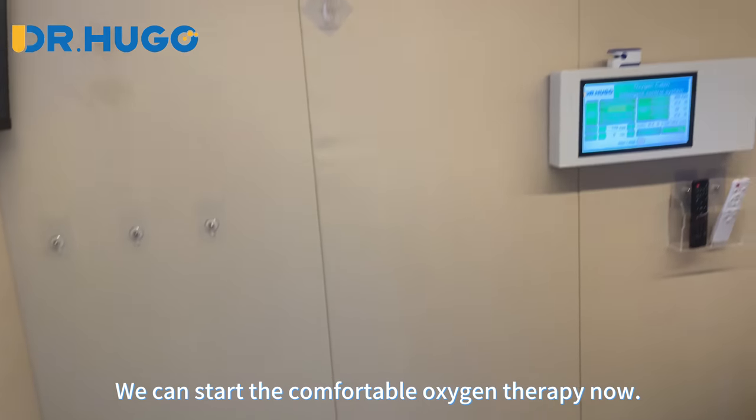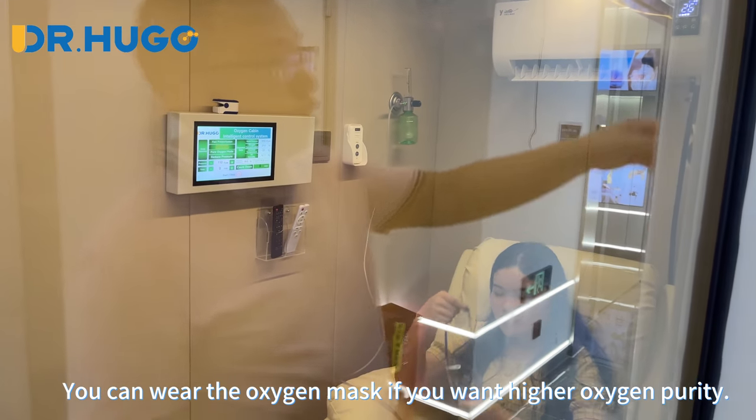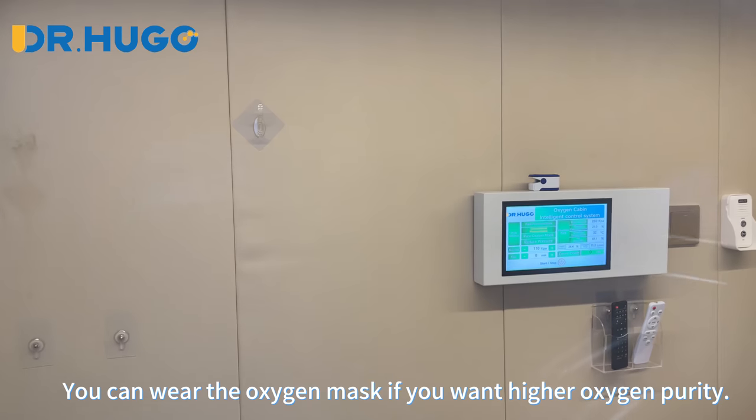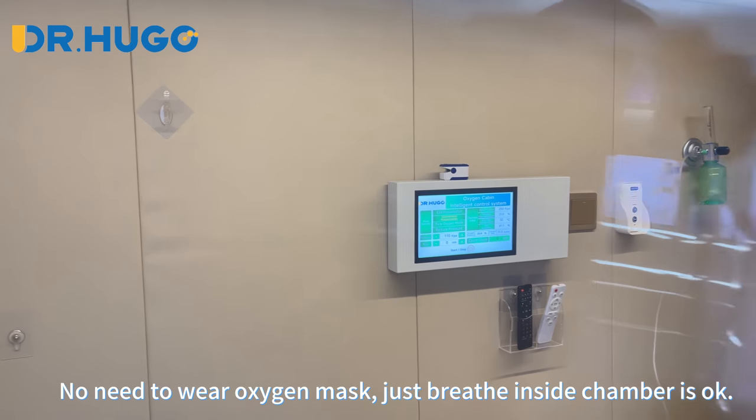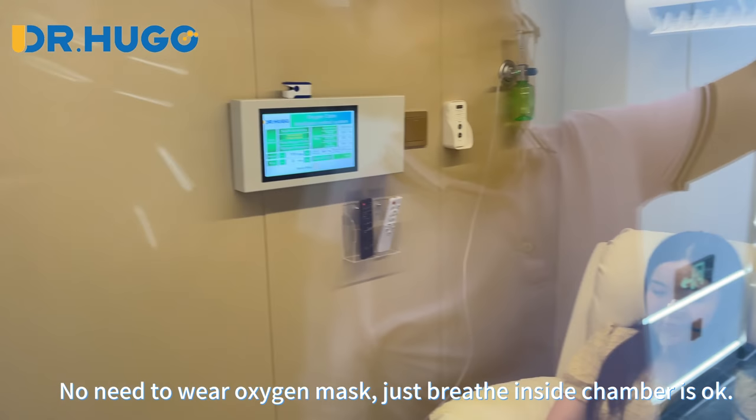We can start the comfortable oxygen therapy now. You can wear the oxygen mask if you want higher oxygen purity. There's no need to wear an oxygen mask — just breathing inside the chamber is okay.